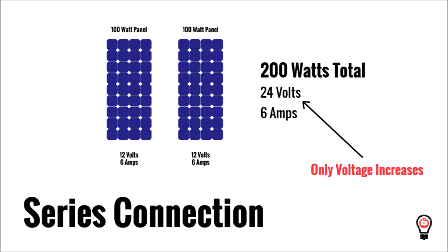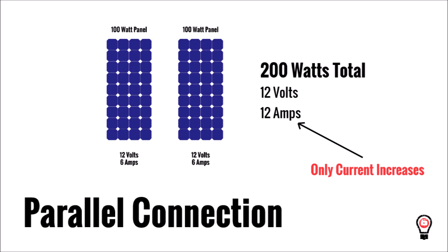With that basic understanding of wiring in series or parallel, we know that when you wire identical solar panels in series, you will increase the voltage and the current stays the same. And when you wire identical solar panels in parallel, you'll increase the current and the voltage stays the same.